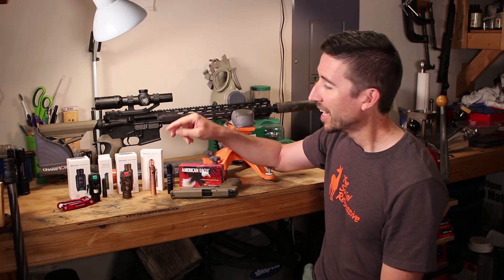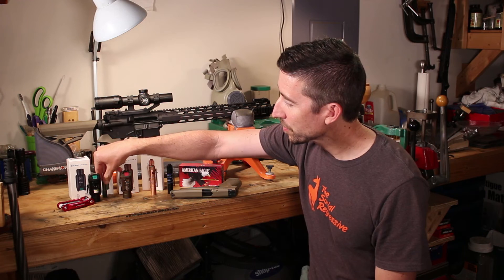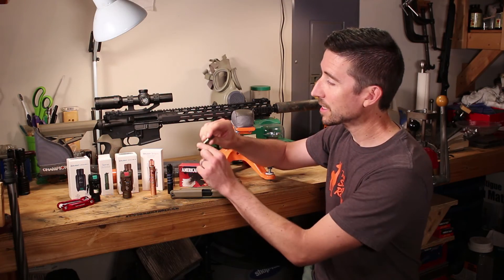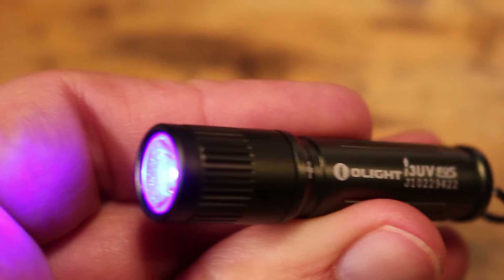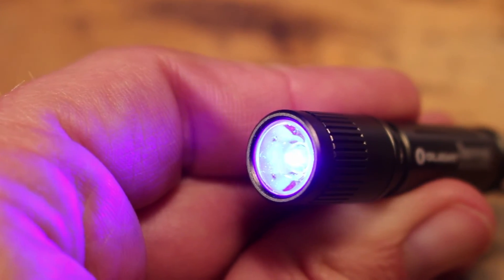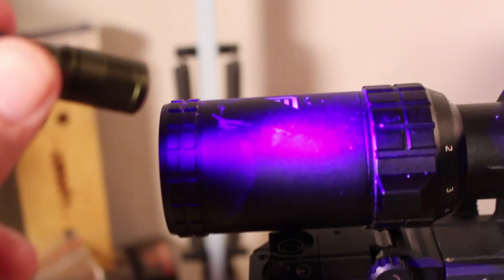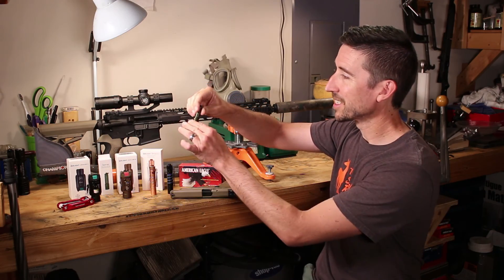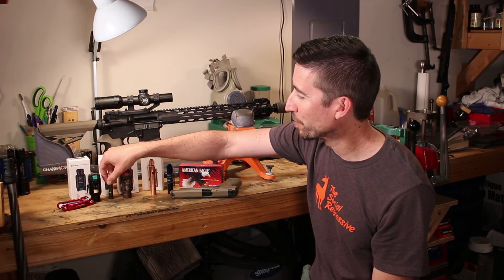But wait, there's more. Since you tipped it over a hundred bucks on the sale, they'll also throw in the i3 UV — a AAA-battery UV flashlight. If you want to pick up blood or other fine details in the field, you've got this tiny little guy with a keychain ring. That's pretty cool.